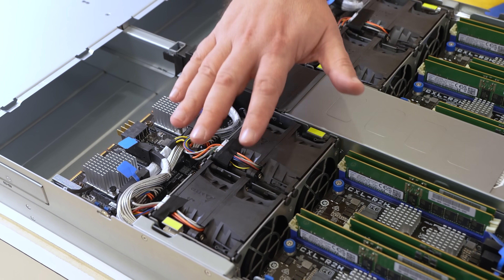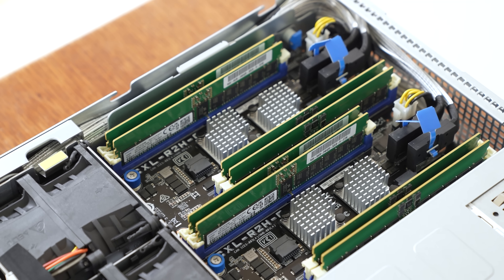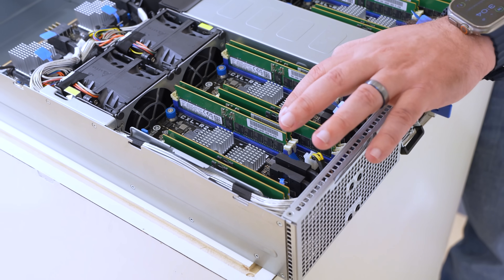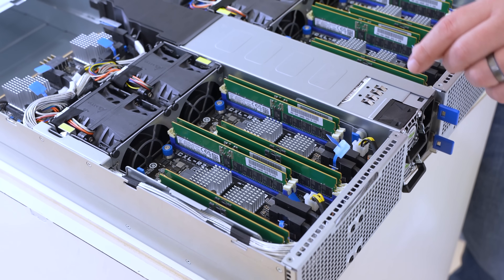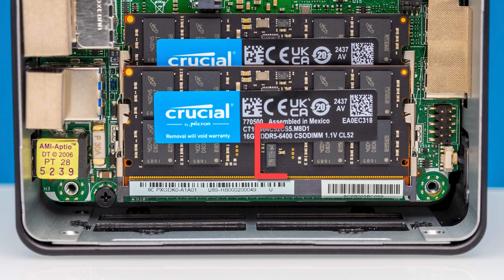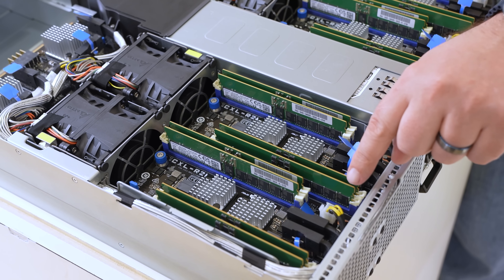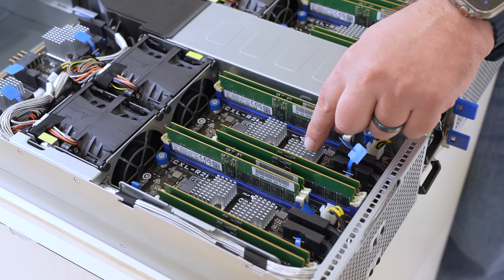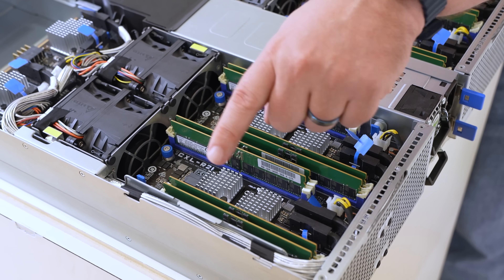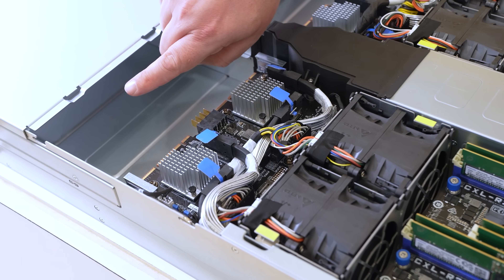From the midplane we also have our fans, and in the back is really the most exciting part — the CXL boards. This board has a total of eight DIMMs and four controllers. These CXL controllers are from a company called Montage Technology. Instead of a DIMM going directly to a CPU, the DIMM goes to a CXL memory controller. That CXL memory controller goes out through a PCIe or CXL cabled connection to the re-timer, then through the edge connector and out into the node. That's how the system provides CXL connectivity.